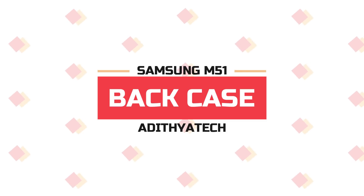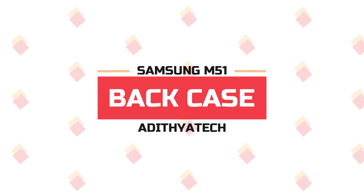Hey guys, welcome back. In this video, we are covering the Samsung Galaxy M51 best back case. This video follows our Samsung M31s case video.